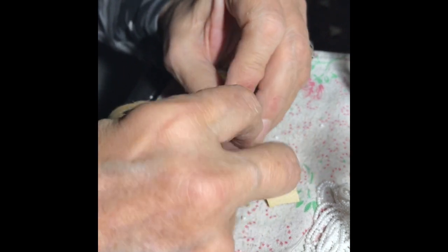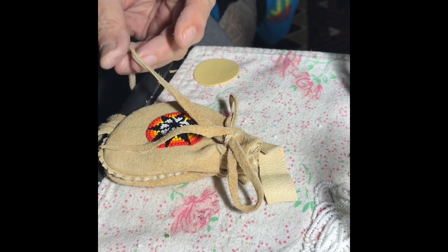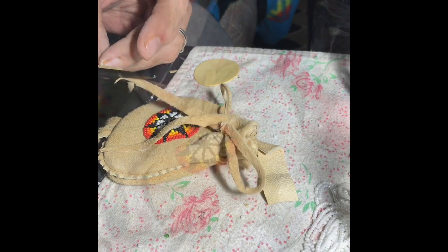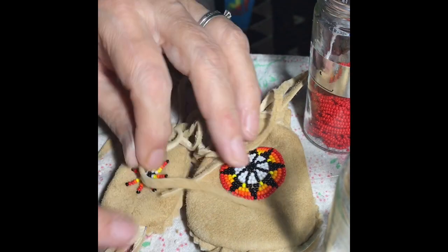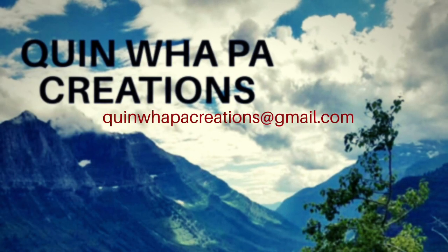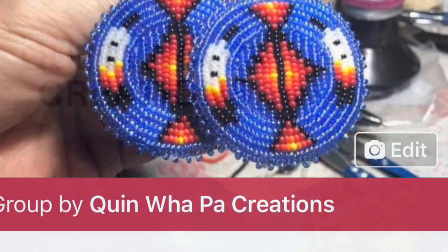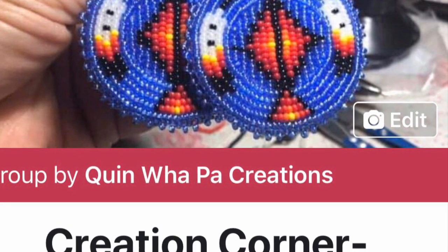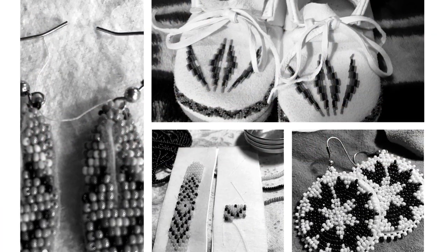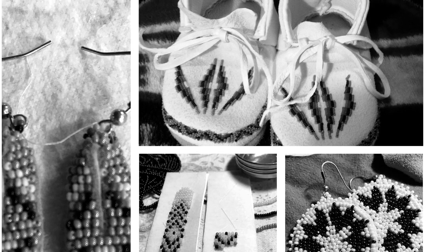Then you can trim off the string to the length you want — it gives you a better idea of where you want it. And there's your bag, all done. Well, thanks for stopping by. I hope you enjoyed this video tutorial. Make sure you like, share, and subscribe. You can always stop by and join our group, Creation Corner Beauty Circle on Facebook, or you can visit my website at www.quimapawcreations.com. Thanks for stopping by, see you next time.